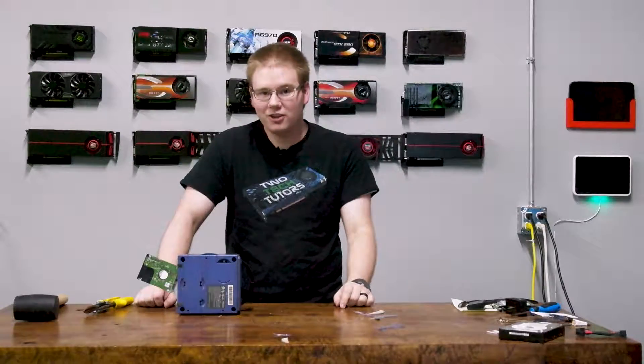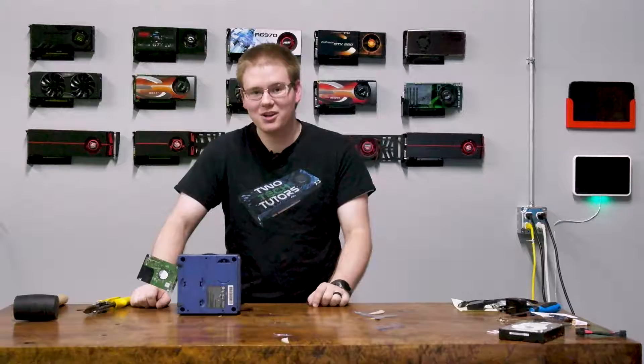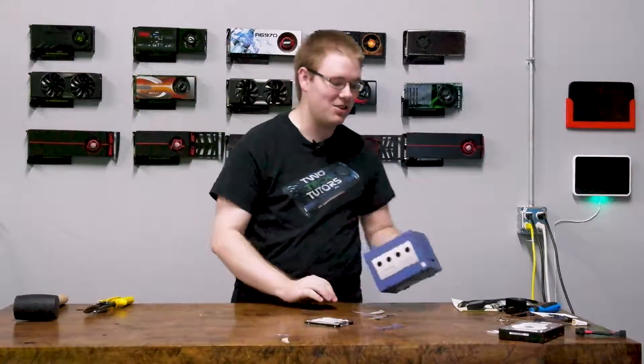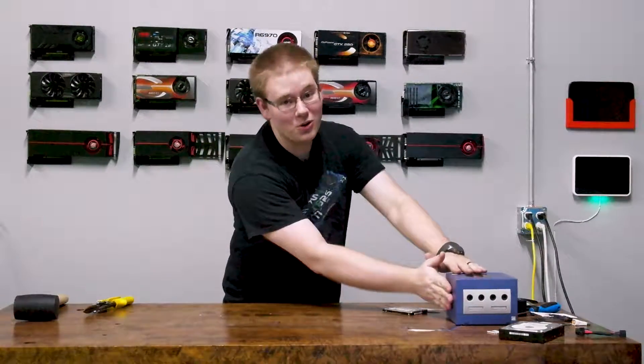By now, you've probably figured out that nothing on that DVD is readable. So nothing will have actually transferred to the hard drive, and you are completely right. I've been pulling your leg this whole time. But in all seriousness, you're not going to use a GameCube — you're going to use a Wii console.